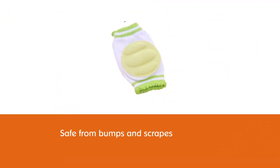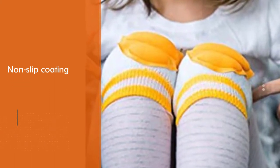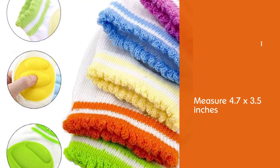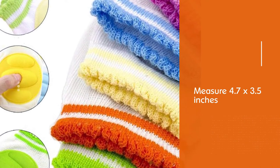They also have a non-slip coating that will help your child get better traction while they explore their newfound freedom. These knee pads are suitable for babies aged 6 to 24 months old and measure 4.7 x 3.5 inches. They are made with high elastic content, so they are tight enough to stay put but not tight enough to cut into your baby's legs.